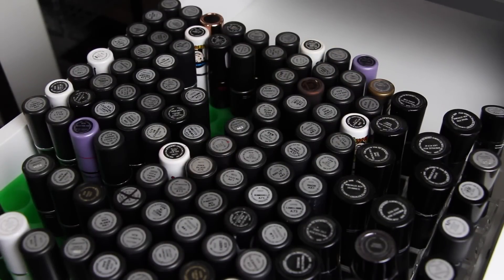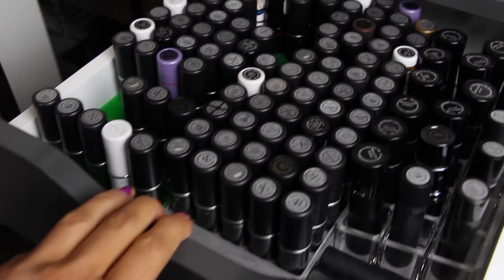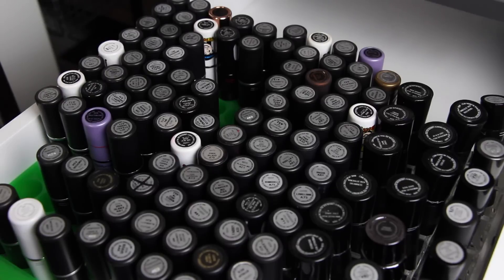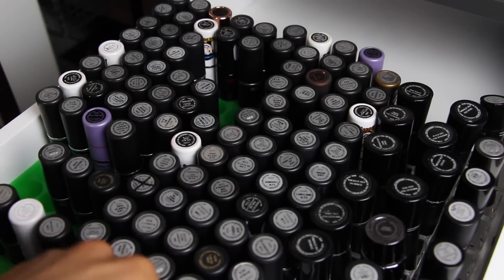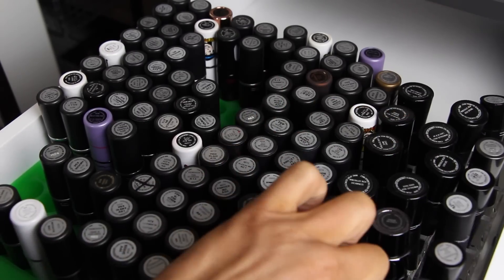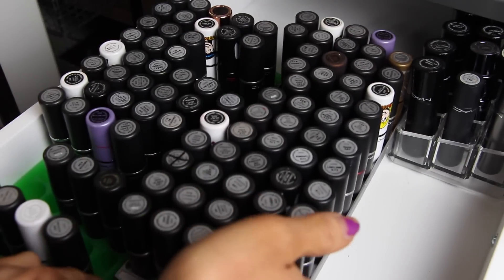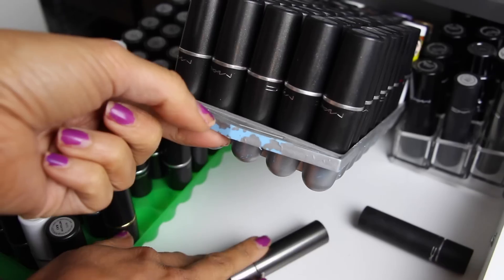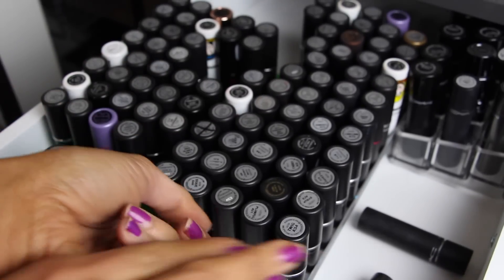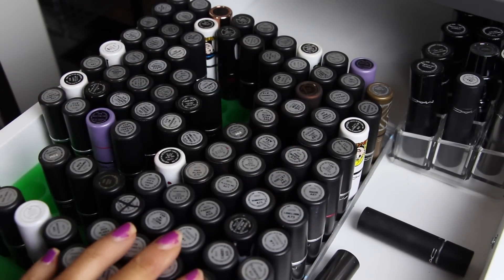So we're going to do some MAC decluttering. This is all my MAC lipsticks for the most part — I might have a couple in my car, but this is the majority. What I store them in: these are actually ice cube trays. This is just a regular lipstick holder, but these are sports cube trays — they're rounded at the bottom. This one was an ugly blue color that I spray painted silver. This one is green and I didn't spray paint it, but they fit the bullets perfectly.